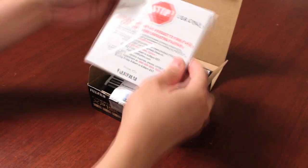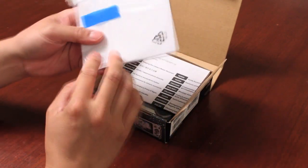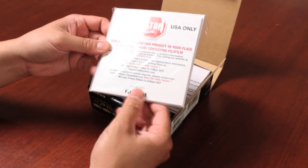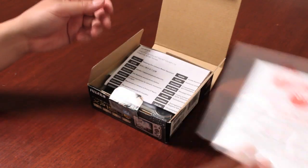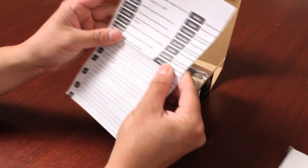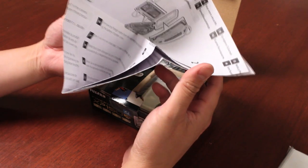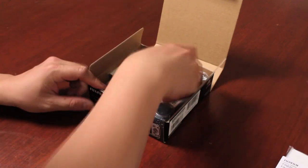First thing you're going to see is the warranty information, which notes there's a software CD included in the box. The software CD has the full owner's manual in PDF form in multiple languages. The quick start guide is also included in various languages and covers basic operations to get the camera started for the very first time.